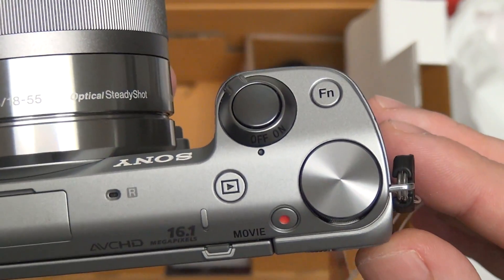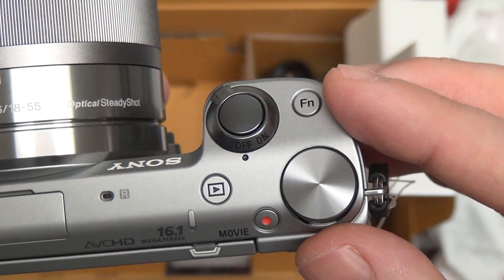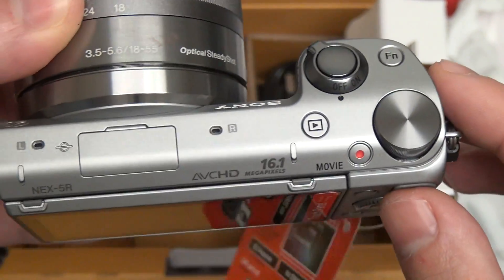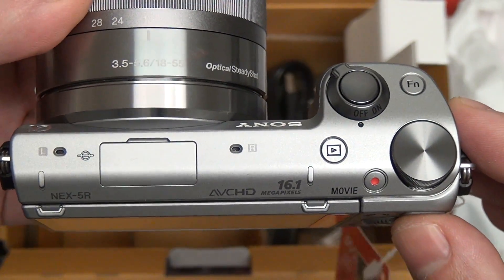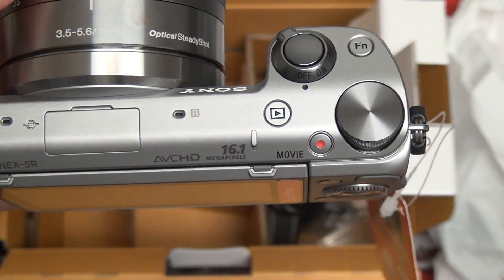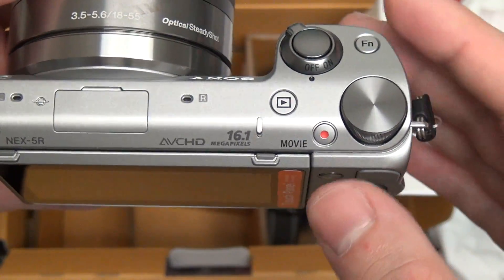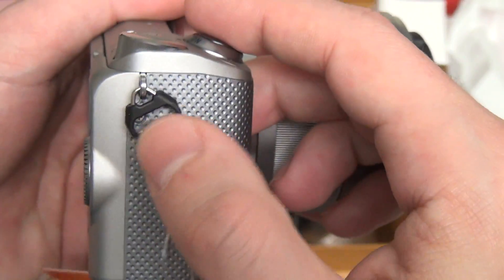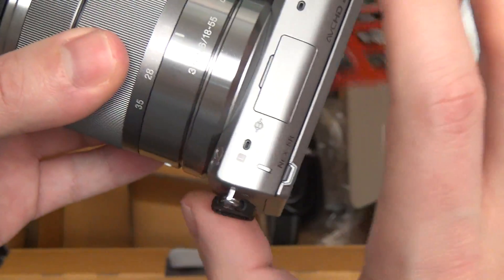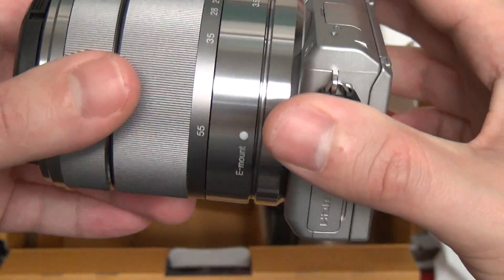They've also added a function button, which takes it to another level. Basically, you can control these two to pretty much do whatever you want. The rest of the layout is very similar to the 5N. The body and weight feel very similar — nothing really different to my eyes or senses. Movie button is pretty much in the same position. They have now included a camera strap adapter on both sides, something that was not on the 5N out of the box.